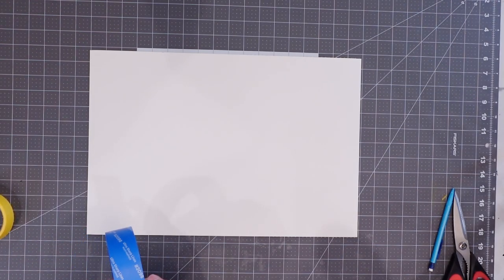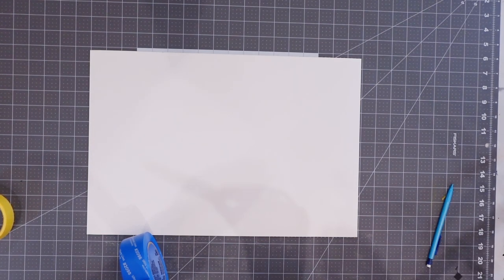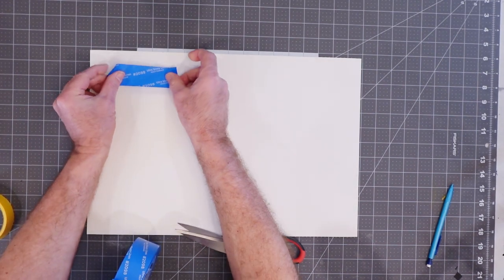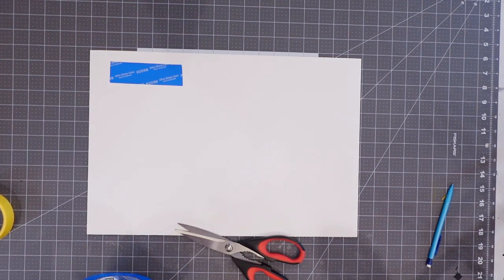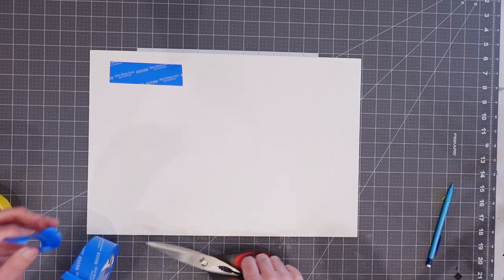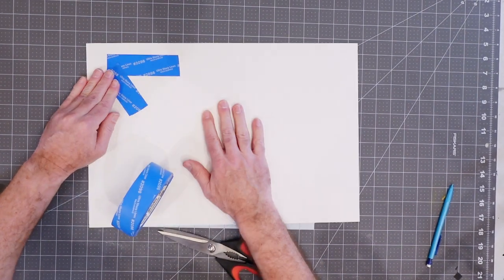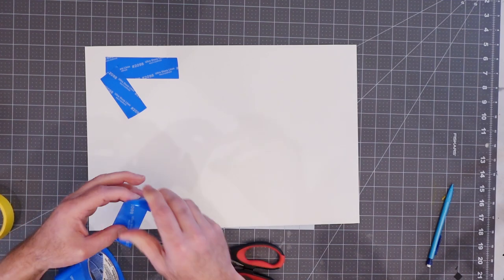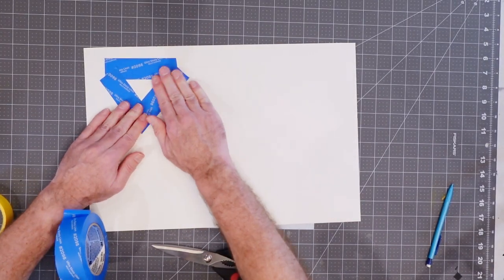I'm going to start with some pretty heavy duty stuff. This is Scotch brand masking tape, and it's actually kind of an interesting tape. It is made out of plastic and it's designed to have really sharp edges — that's really its claim to fame. So let's get that in there like that, and we'll get a nice sharp edge. I'm going to just create some basic shapes that we can paint in here, something maybe not perfectly square or rectangular — and there we go. That's going to be a triangle shape.